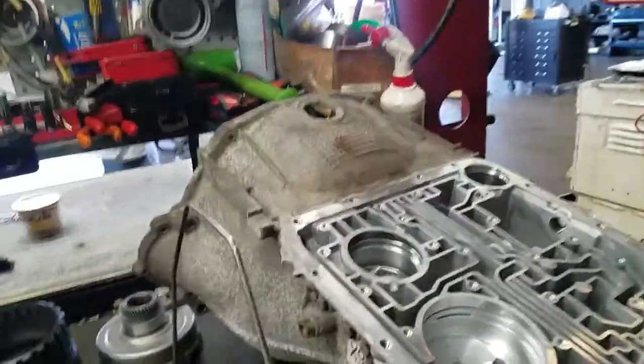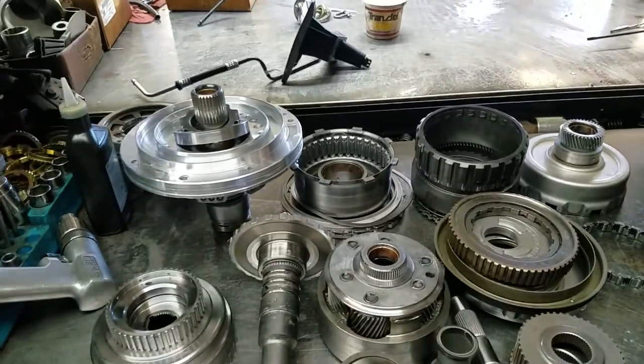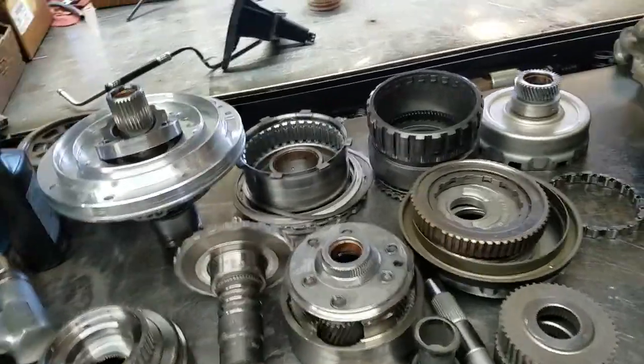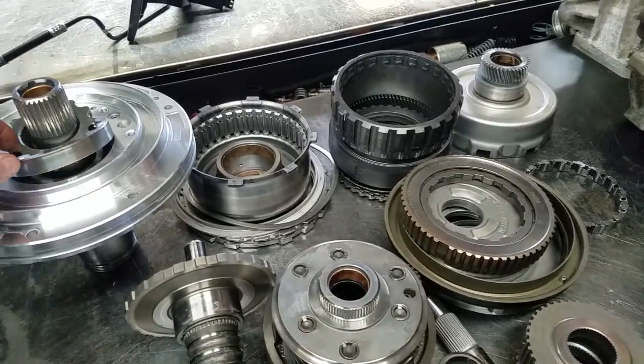This is a 4R70W — Josh Voo's unit, cleaned up. We do have some of the components on the other bench. This is a high mileage 4R70W transmission.